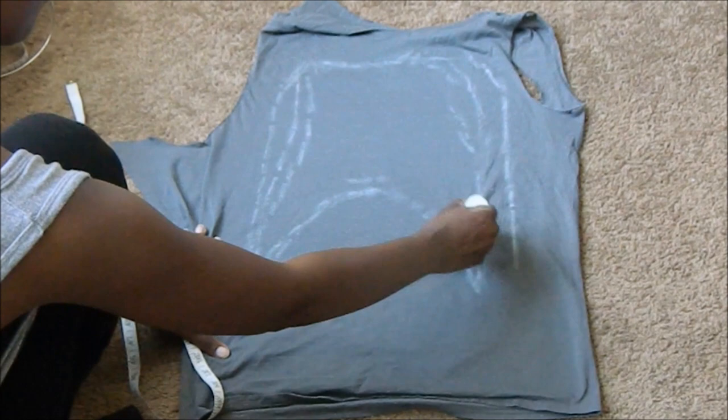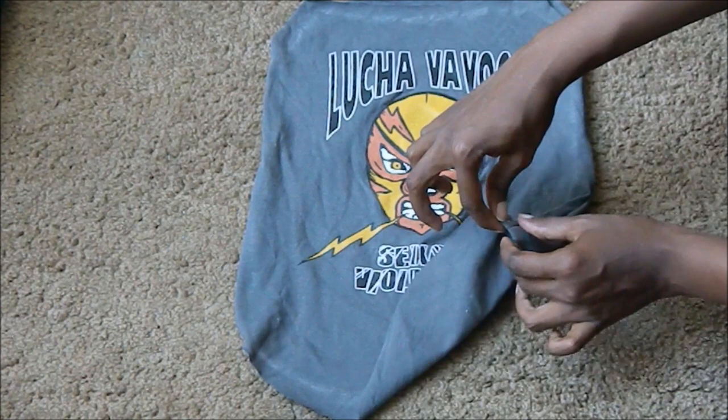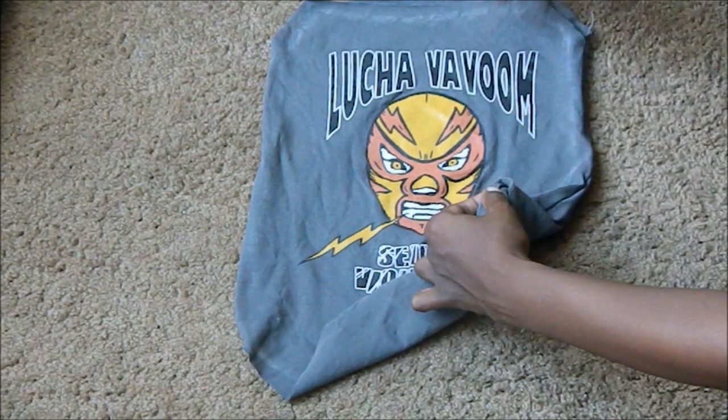Once you cut it out, turn the pieces right sides together and stitch the sides. Fold the bottom of the t-shirt under twice, and you can either press it down with an iron or pin it down to secure it. We're going to do the same step all along the bottom of the t-shirt.